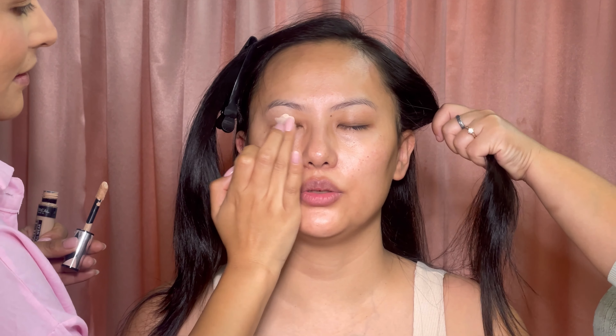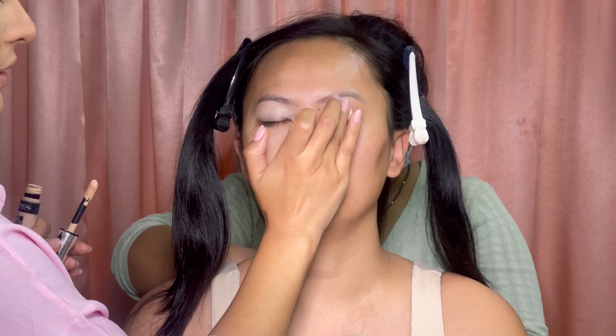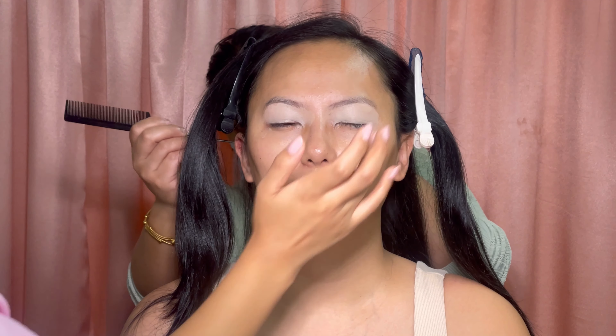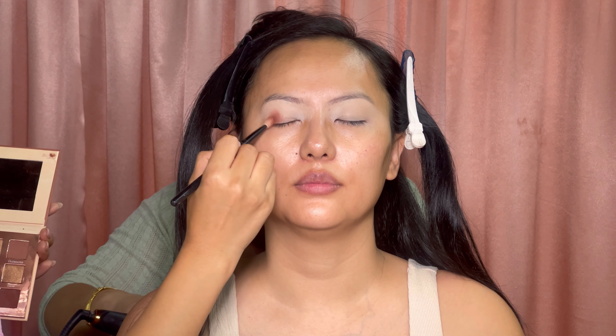Hey guys, welcome back to my channel. I have a very beautiful client Janice today — she's getting ready for her son's party. So I'm getting her ready with a simple full-face makeup look.